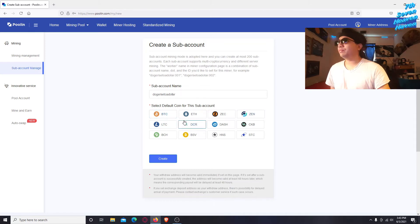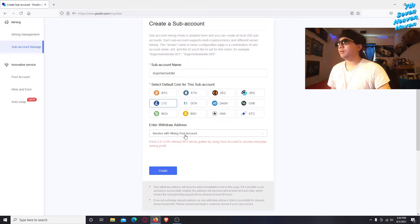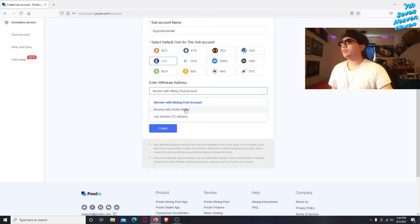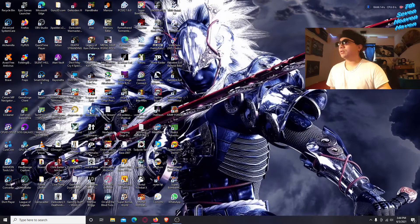Then you pick which one is your main payout. If you want to merge mine Litecoin and Dogecoin, pick Litecoin to mine. You can choose to receive with a Poolin wallet, receive with a mining pool account, or use your own LTC address. If you choose 'use another LTC address,' you'll paste your own address there.